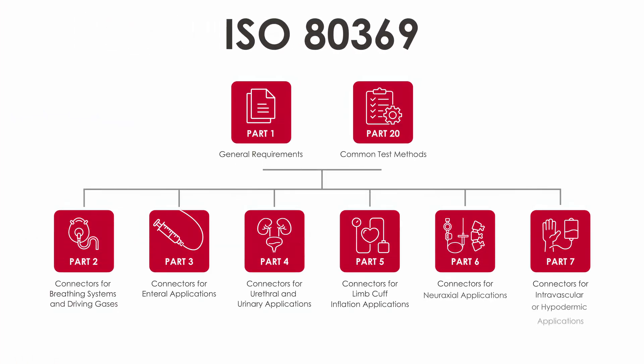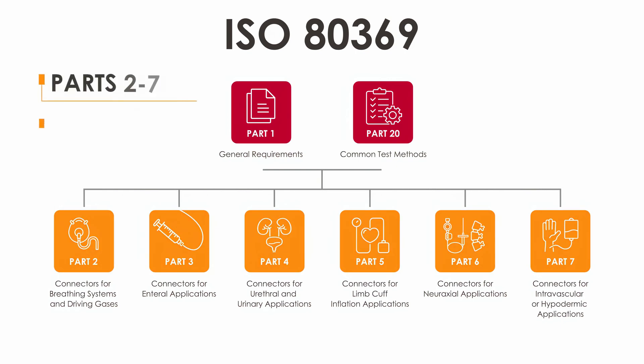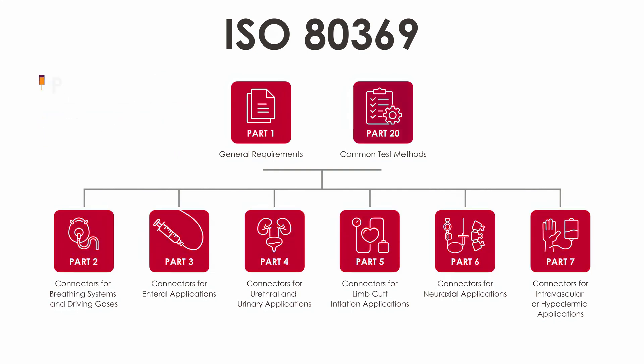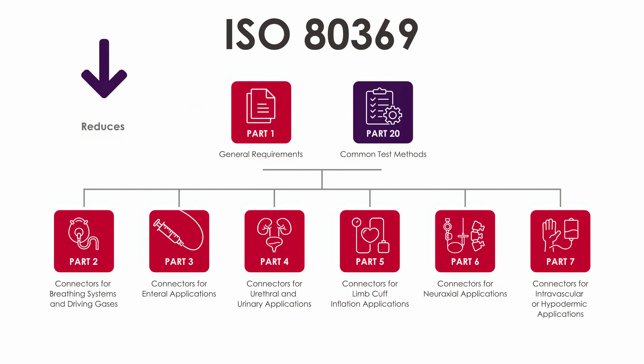The standard includes eight sections. The first provides general requirements and background related to lure connectors and their applications. Sections 2 through 7 discuss application-specific details such as connector geometry and testing criteria. Section 20 includes the complete procedures for each test defined by the standard, and also provides alternative methodologies to obtain variable data as opposed to attribute data, which effectively reduces the required sample size.